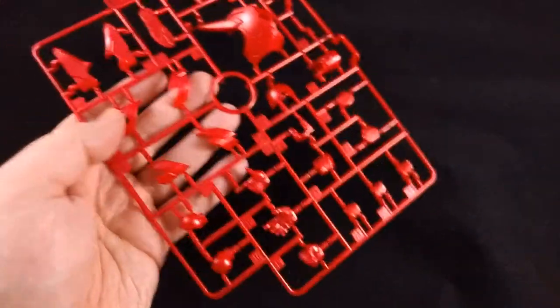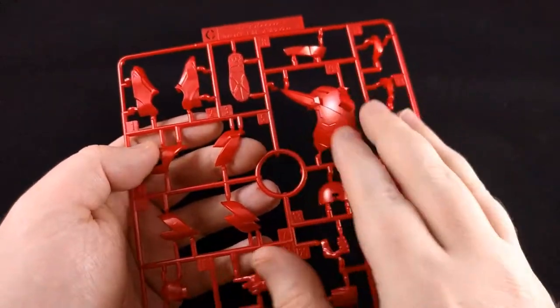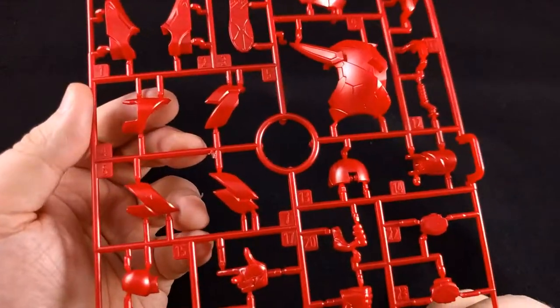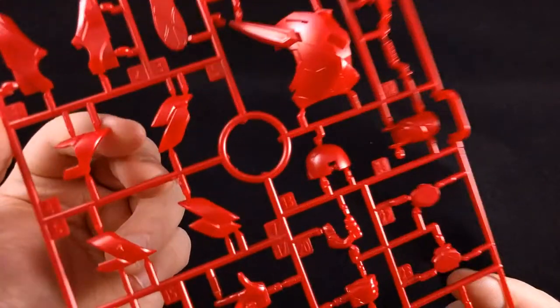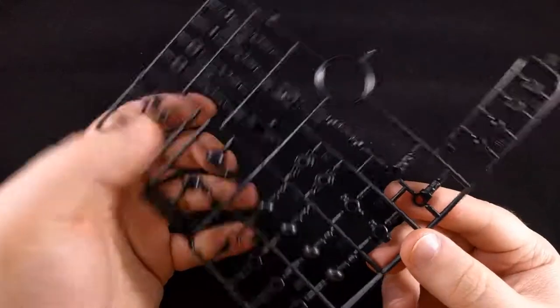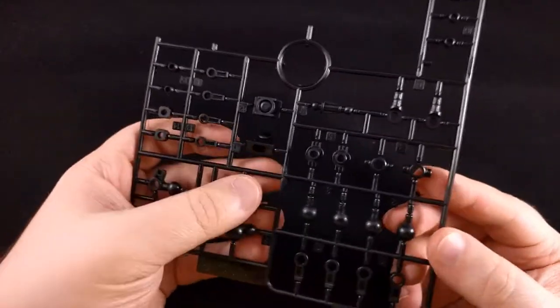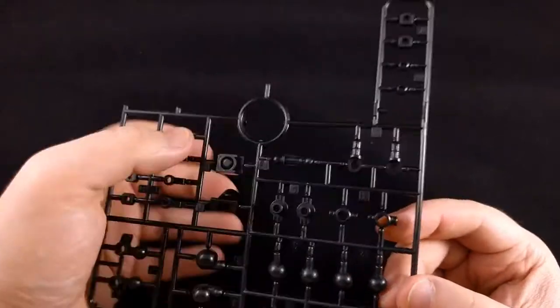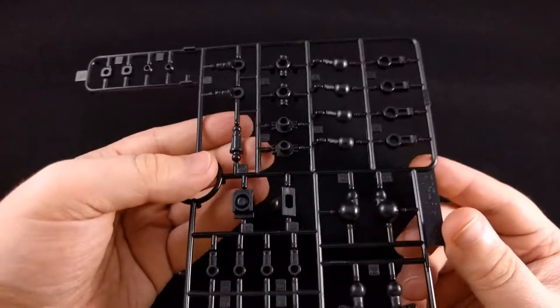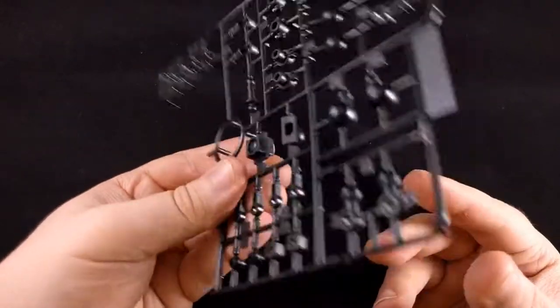Very cool. And our third runner, the C-Runner, is the red equivalents for the other parts of the shoulder and stuff — that same kind of glossy red. Really looks nice in person. And then, just after three runners, we have our set of polycaps. Decent amount, but there's a lot of posability in these Figurized kits. Really interesting pieces here.